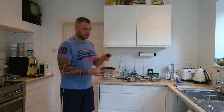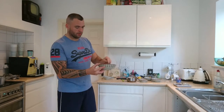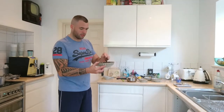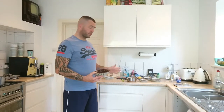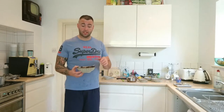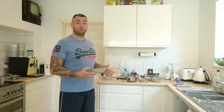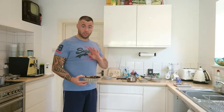You'll get this melted, smooth consistency, but you can't really form truffles with it at this point. So at this point I would let that cool down to room temperature once you've added all your cream. You can either put it in the fridge for a few minutes until it gets to the right consistency to form balls, or leave it at room temperature for a bit longer. It's entirely up to you.